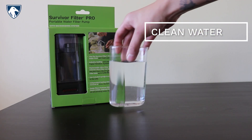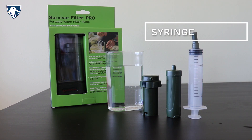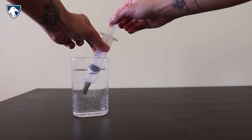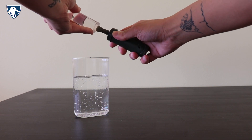You'll need clean filtered water, both the ultrafilters, and the included syringe. Simply fill the syringe with clean, filtered water and attach it to the prefilter tip.